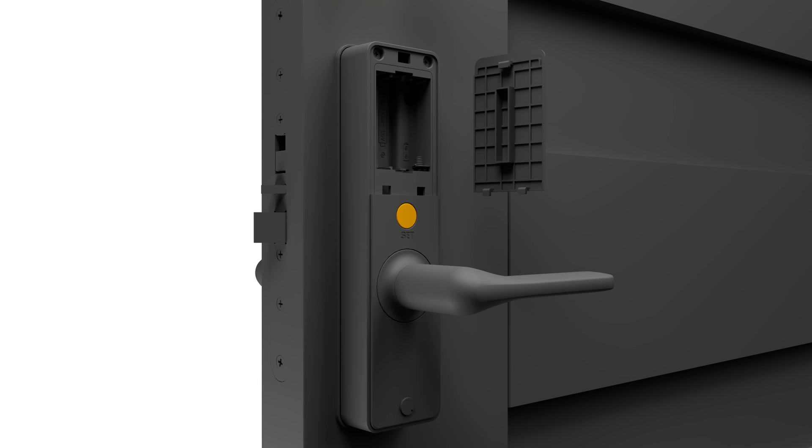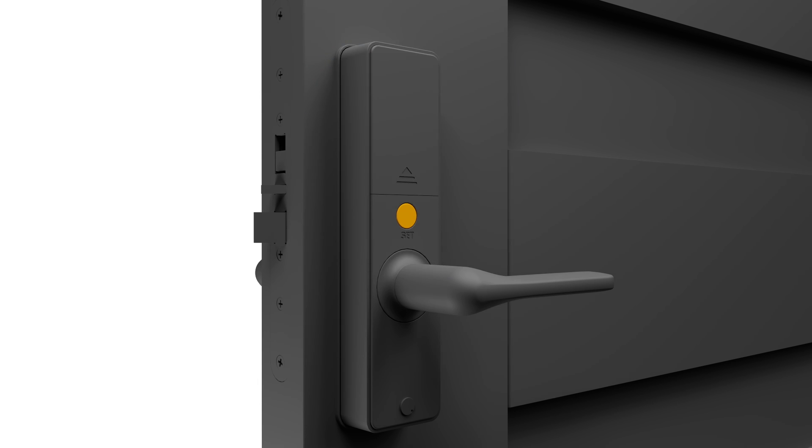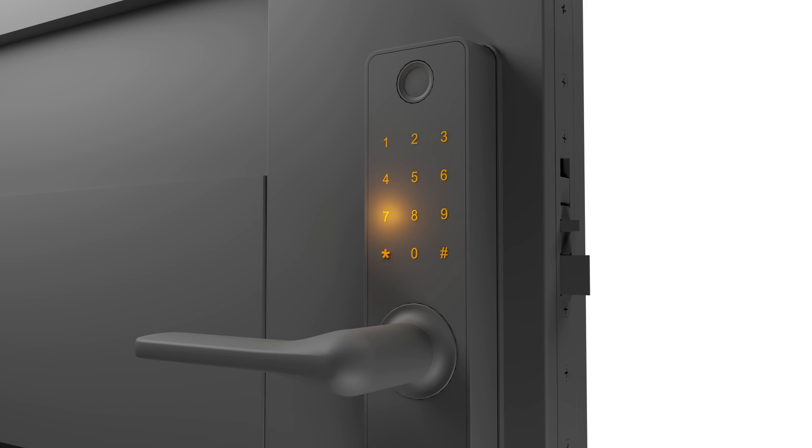Your HeimGuard Smart Lock will automatically be in pairing mode for 15 minutes after installing the batteries, or you can press and hold the function button for 3 seconds. Enter your selected master pin code on the door lock touchpad and confirm with star. Press 1 and star, then 1 and star again. The touchpad will now blink green to confirm that the lock is in pairing mode.